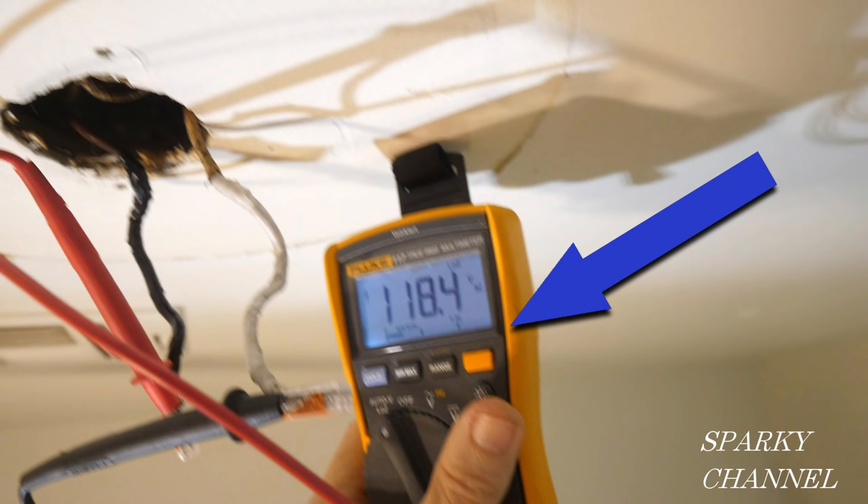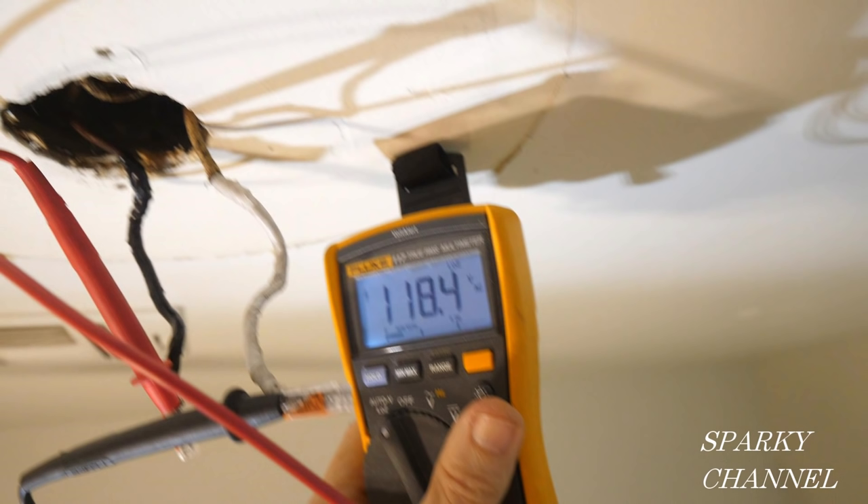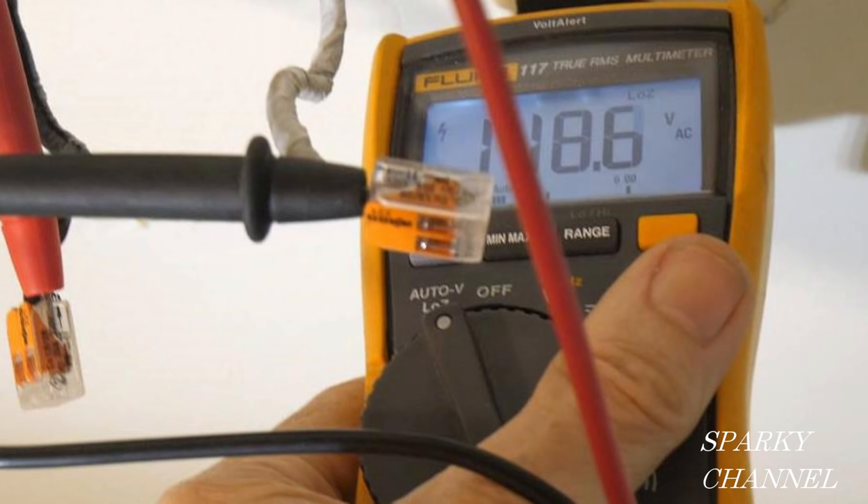I've taken the red lead from the meter and put it into the Wago lever nut on the end of the black hot wire, and the black lead into the Wago lever nut on the end of the white neutral wire. With the circuit breaker on, this gives us an excellent test — it tells us how much voltage will be brought to your light, and it reads 118.4 volts AC. This is a double-check confirming you have a hot wire and a neutral wire with sufficient voltage. You can put your probe right into the Wago lever nut and click it down — a safe way to do it without exposing yourself to any bare wires while the electricity is on.